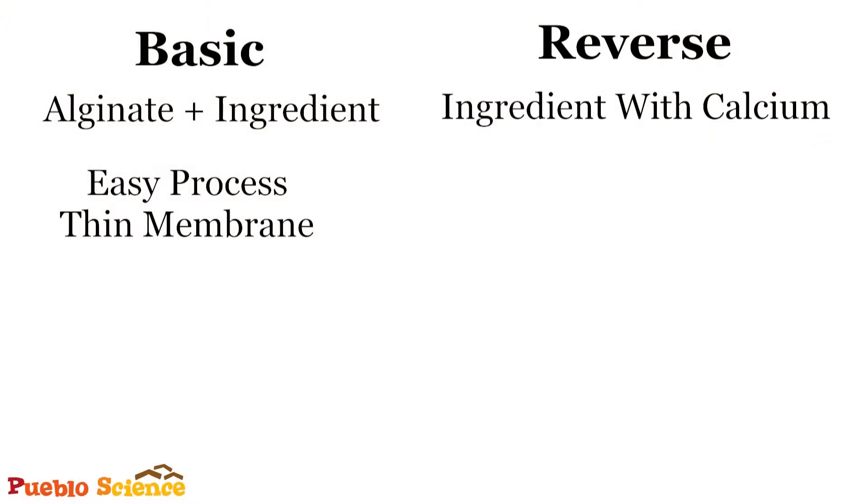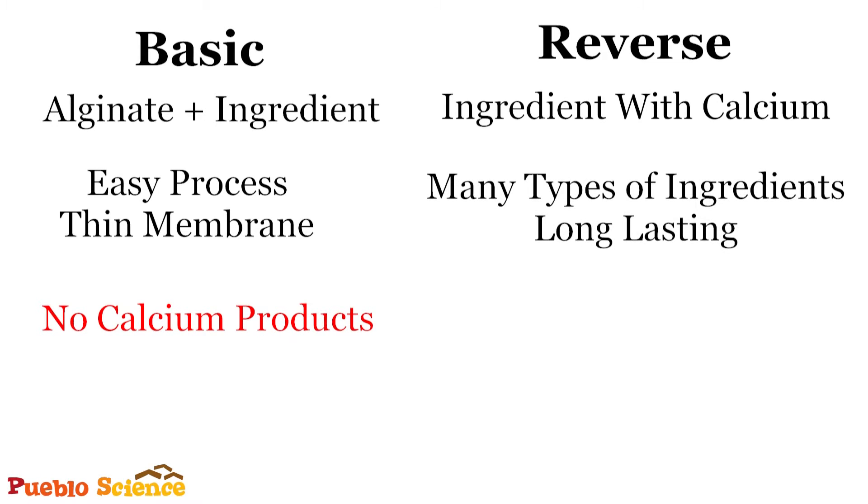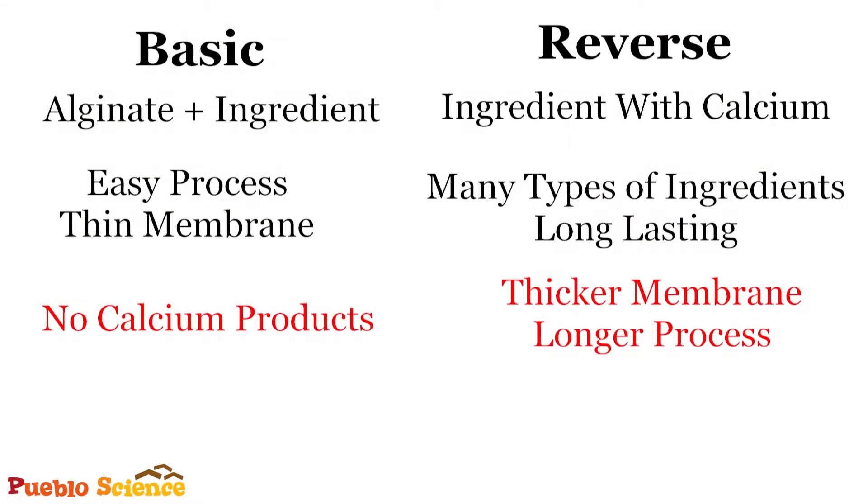There are pros and cons to both techniques. With basic spherification, the process is quite easy and the membrane is thin and almost imperceptible in your mouth. However, this technique will not work with products that already contain calcium, such as dairy products. With reverse spherification, you can use many different types of ingredients, and the gel will actually encapsulate the liquid for longer because the alginate is not incorporated into your liquid, so these can actually be prepared days in advance. However, they do have a thicker membrane and it takes a bit of a longer process.